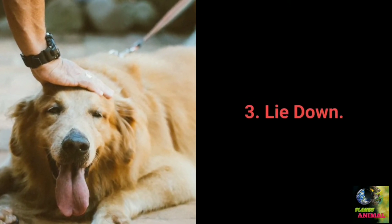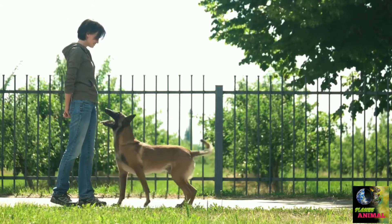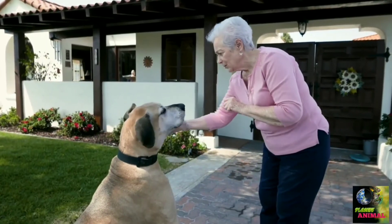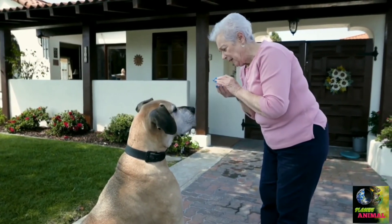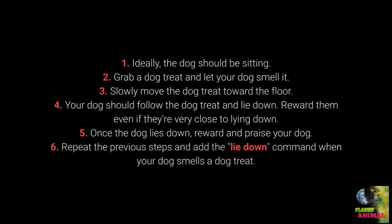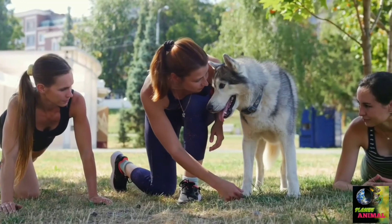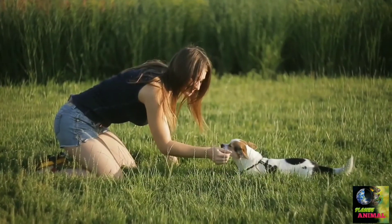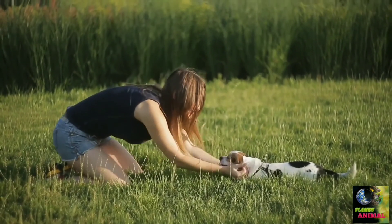Most essential command number 3: Lie down. The lie down command is challenging and requires multiple repeats, but using dog treats that attract attention and entice the dog to lie down makes it manageable. Ideally your dog should be sitting. Grab a treat and let your dog smell it, then slowly move it toward the floor. Your dog should follow and lie down — reward them even if they are very close to lying down. Once the dog lies down, reward and praise. Repeat and add the 'lie down' command when your dog smells the treat. Be patient and reward as soon as your dog starts moving toward the floor.